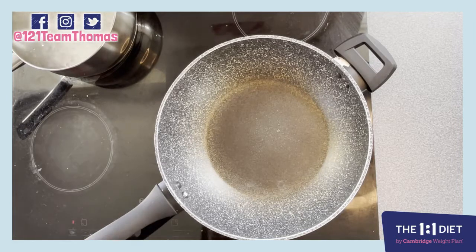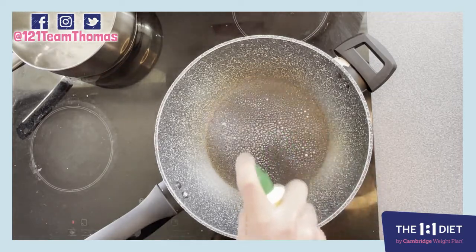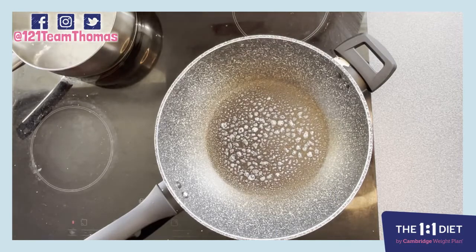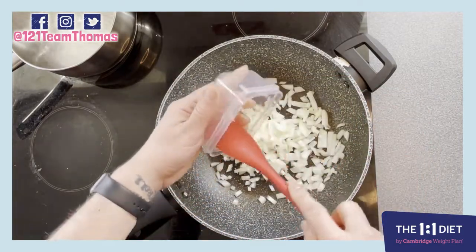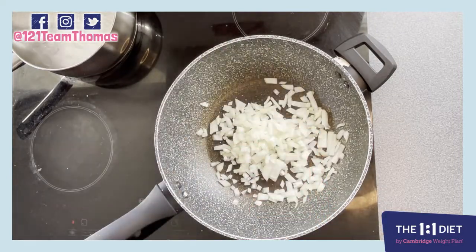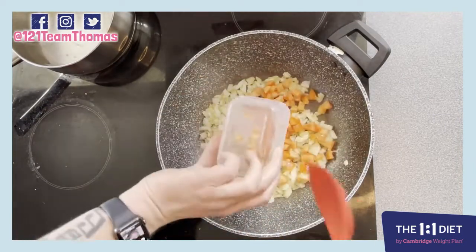What we want to do here is get a nice deep frying pan — or I like to use a wok — and get this nice and hot. Then we're gonna take some low-cal spray, put a few sprays in, take our onions and pop them in. We're gonna fry these off. Once your onions are starting to turn brown, take your tomatoes and pop them in.